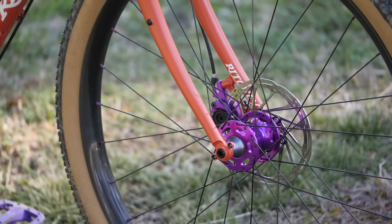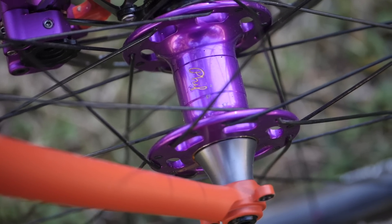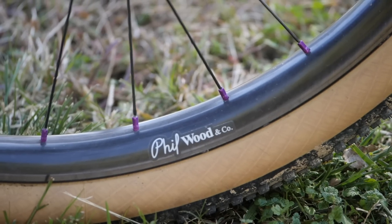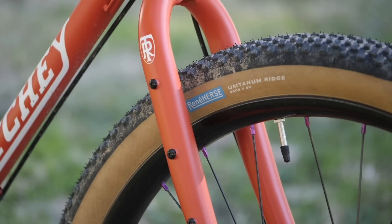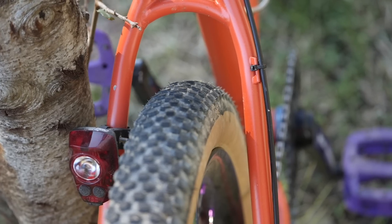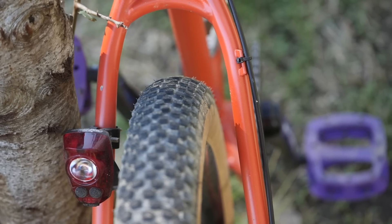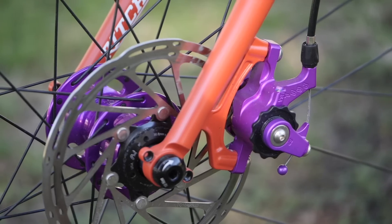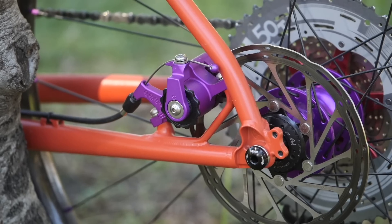The wheelset is by Phil Wood — beautiful purple anodized hubs machined in the US in San Jose. They partnered with a company in Canada to make the carbon hoops. The tires are by René Herse — the Umtanem, 27.5 by 55, nice big fat meats with an alternating small block pattern that supposedly has some noise-canceling abilities. The brakes are purple anodized Paul Clampers, which are just baller.